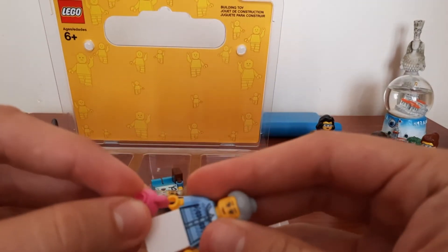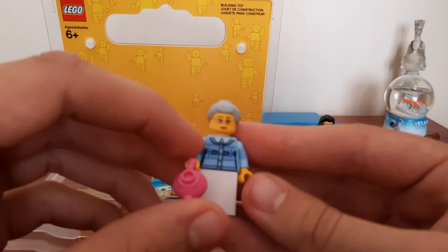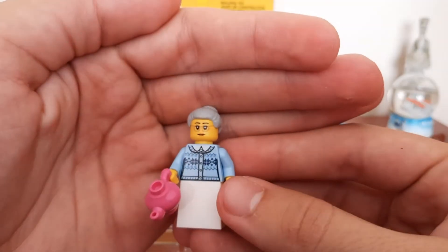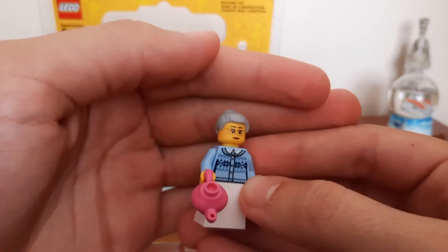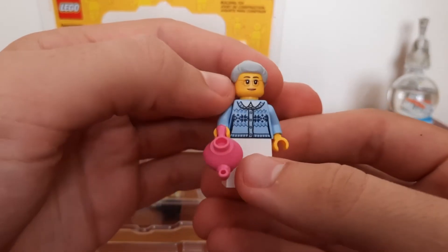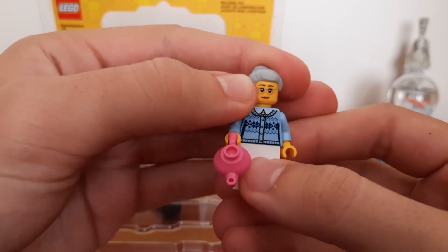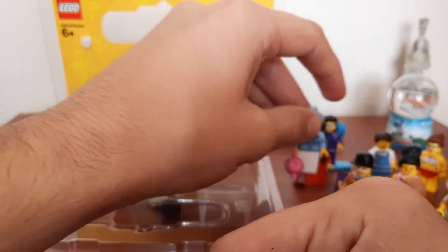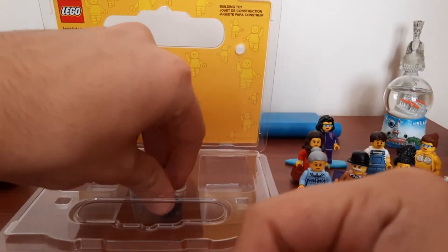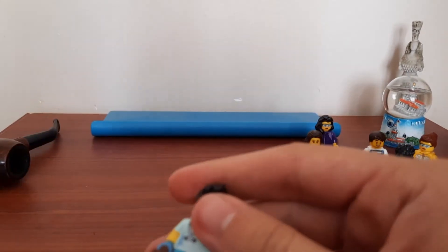Then we have this old lady with a teapot. She's pretty cool. The hairpiece is new to me, and I like having old people in my city because everyone tends to be young. She's got a dress on and her face is one that a couple of people in my city already have.